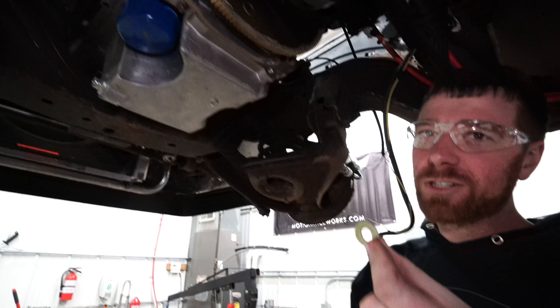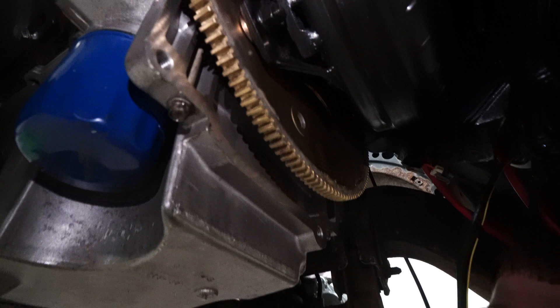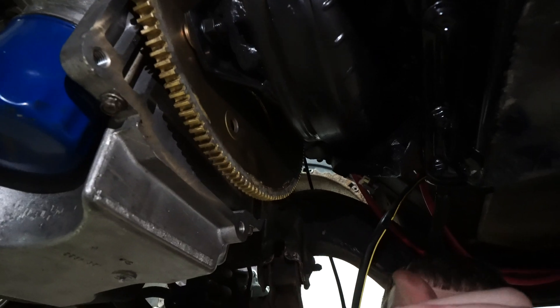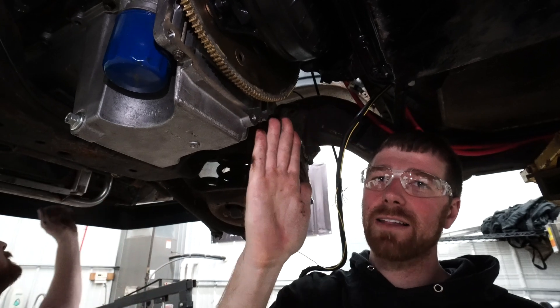We're just using some washers to shim the torque converter to flex plate spacing correctly. If you push the torque converter all the way into the transmission, you want to pull it out — I think it's 1/8 to 3/16ths of an inch — so you need to at least pull it out that far.